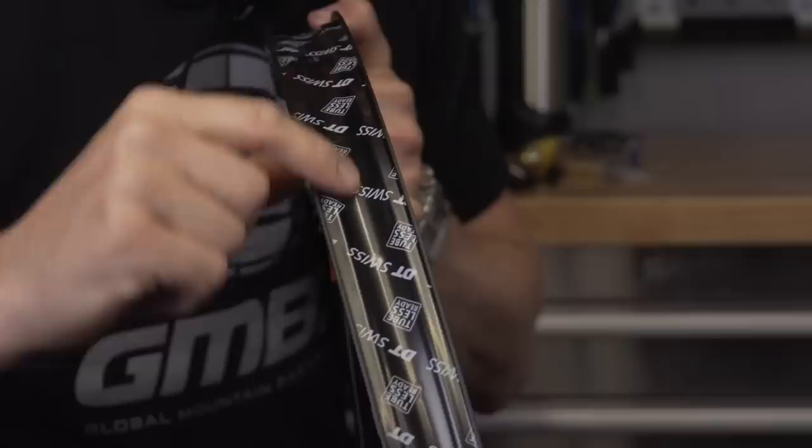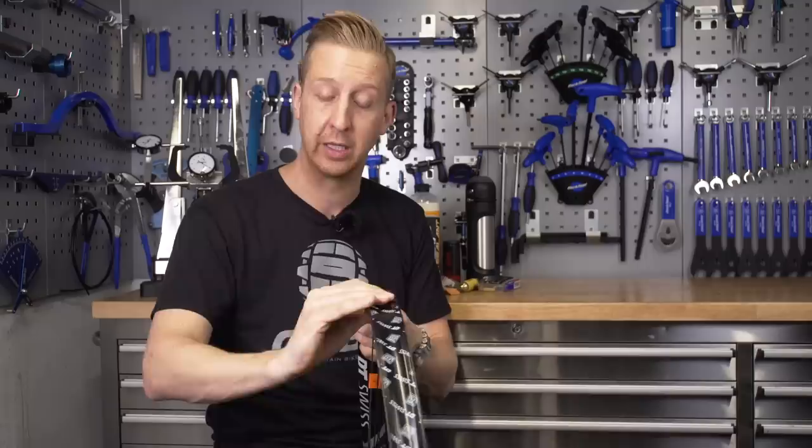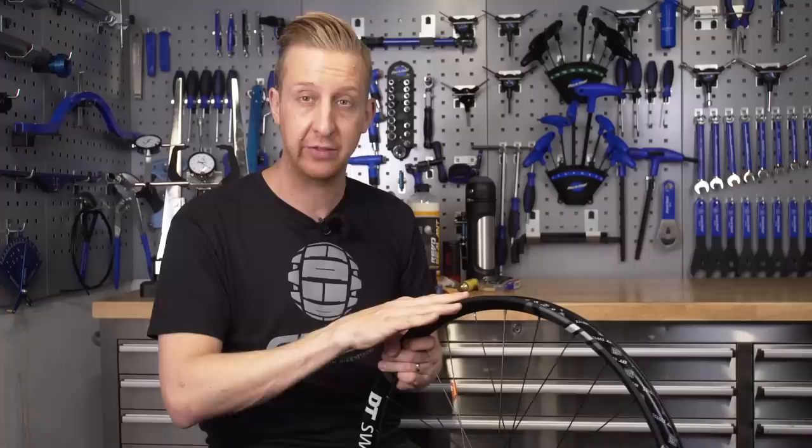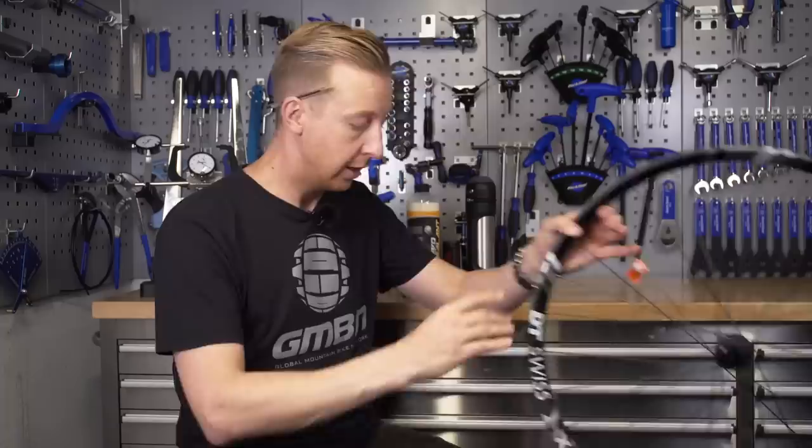The only thing you need to factor in with UST rims is which type of valve you have to use. But most rims you see these days will use some sort of taping system. The reason for that is the rims are cheaper to manufacture and easier to repair, because you've got easy access to the spoke and the nipple through that hole in the rim. There are a bunch of official taping systems in conversion kits, or that come with wheels. This particular set of DT wheels comes with their own specific rim tape, already ready to set the bike up tubeless — just put the valve in, put your tire on, fill up the sealant, and you're good to go.